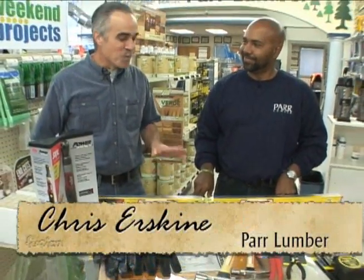We're here with Chris Erskine at Par Lumber today. We're going to be talking about tools. I've got a toolbox at home and I'd like to know what the basics are and make sure I've got them.